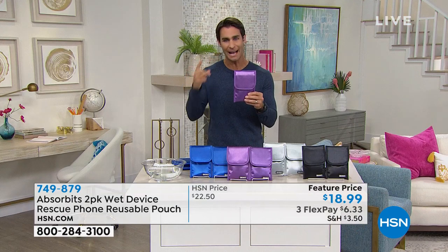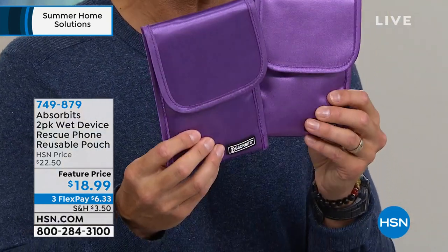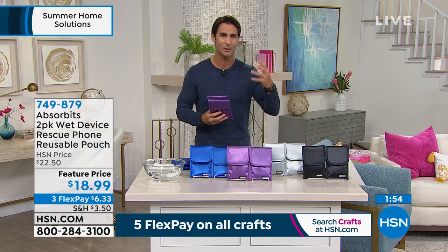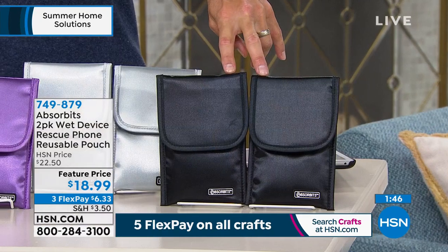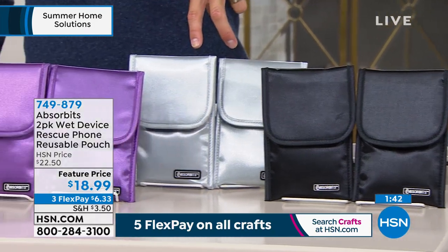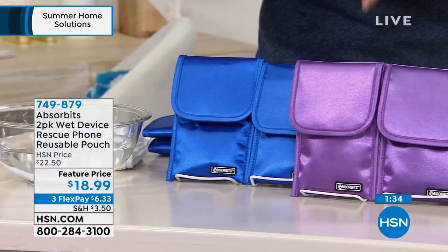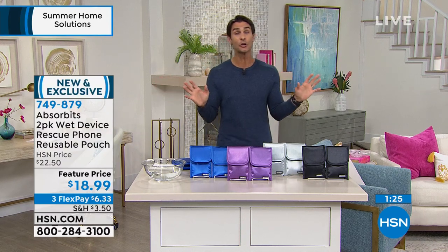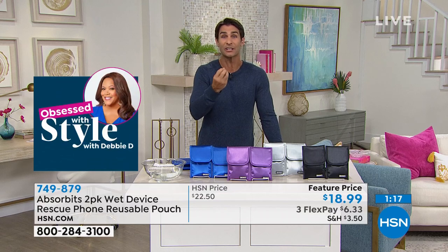Let the Absorbits pull that moisture out. You're getting two of them today for $18.99. We are so happy we found them here on the Big Find. Let me go over the colors: two in black, two in silver, two in purple, and two in blue — available at hsn.com. Two for $18.99 to help wick that moisture away so you don't panic. Maybe it's headphones or your phone when exercising and a little sweat gets in there — it will wick all of that away.